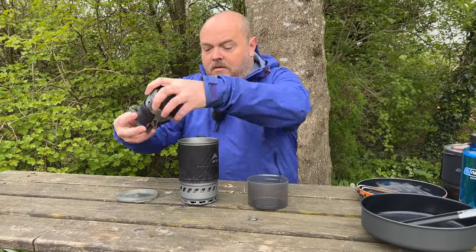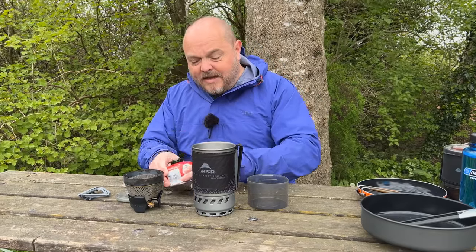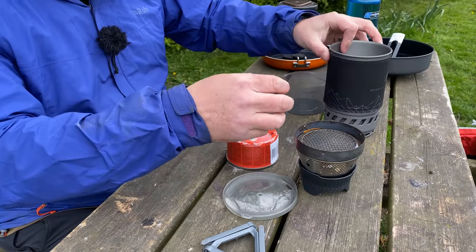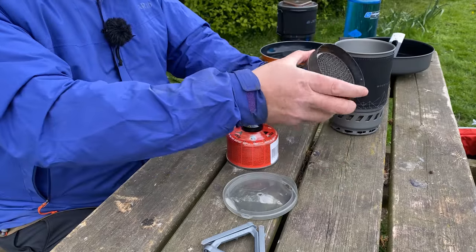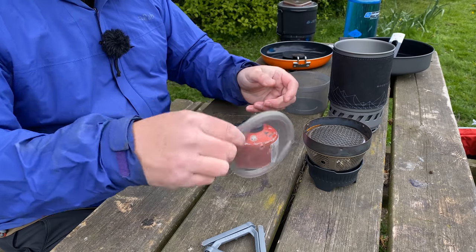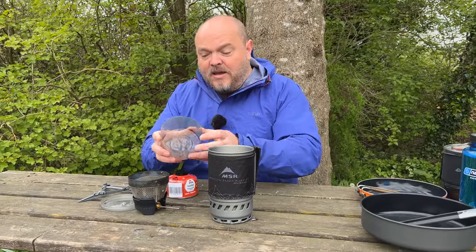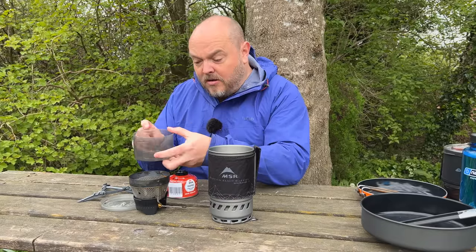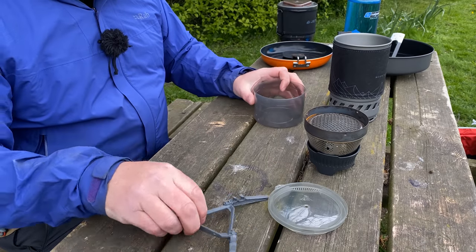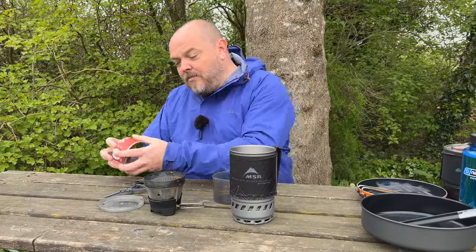Starting off with a full gas canister for each of these tests. The personal integration of the WindBurner comes with a one-liter pot complete with a cozy, the burner, a lid that's got a strainer and a mouthpiece for drinking out of. There's also a canister support for your gas and a cup with measurements in both milliliters and fluid ounces. Excluding the gas canister, this whole system weighs in at 465 grams and costs around £150.